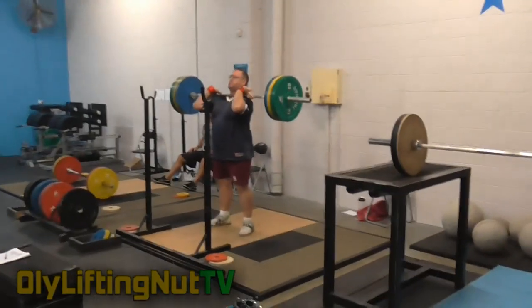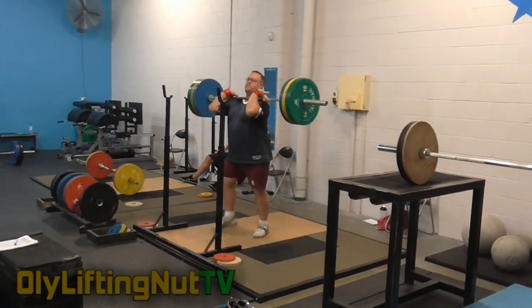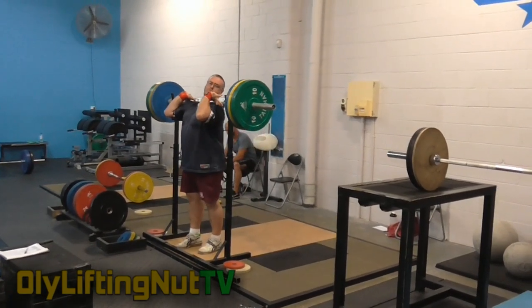You know, they say, 'Yeah, that was easy, put some weight on it.' But it certainly doesn't feel easy. You watch the video and think, 'Oh okay, it wasn't so bad. Maybe I should have gone heavier.'